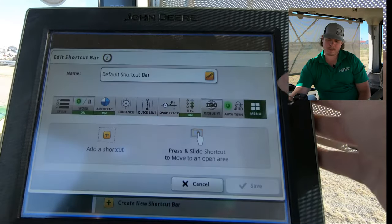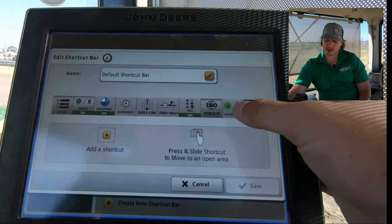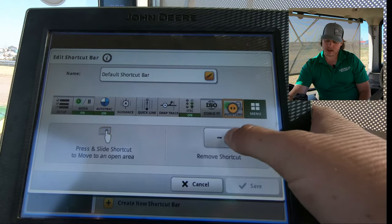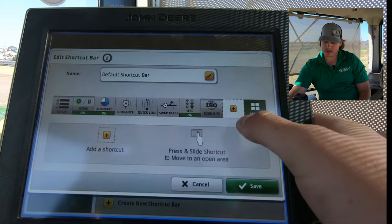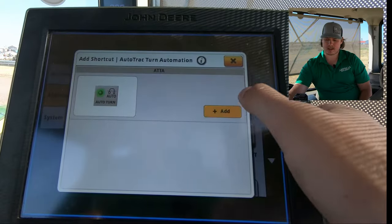We're going to click on the pencil. We already have this on the shortcut bar, but to delete it, you would click on that and click Remove. And then to put it back, we'll go to Applications and ATTA.